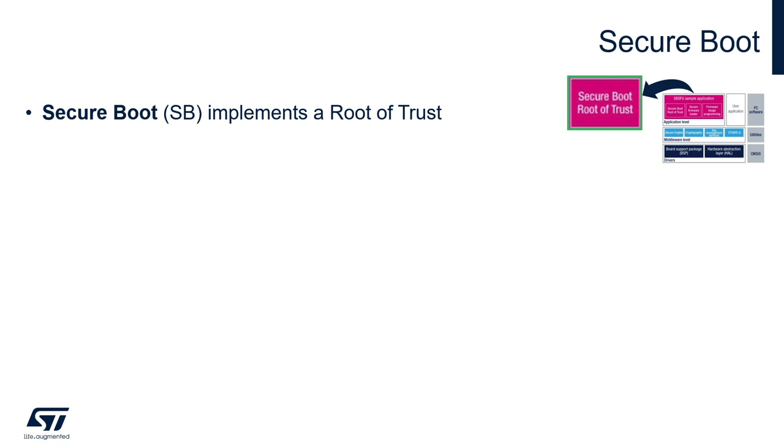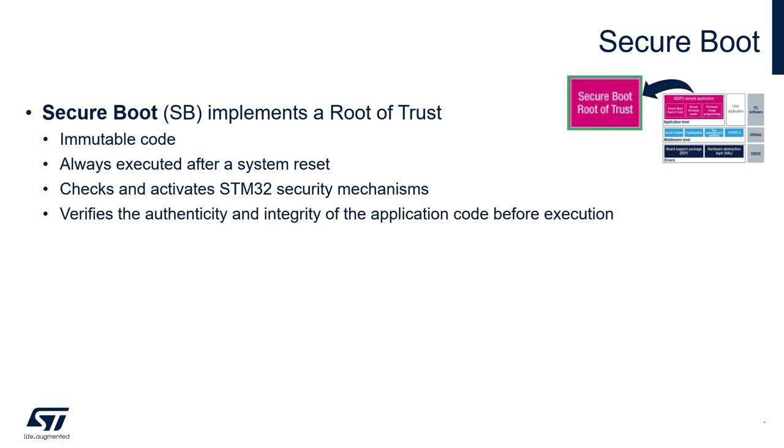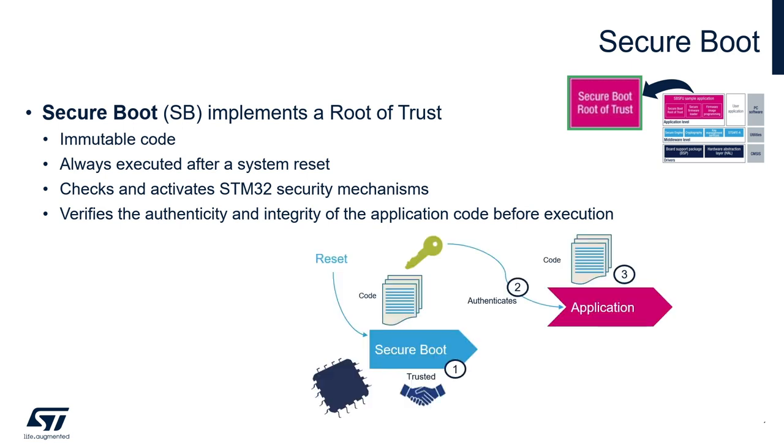The secure boot part implements a root of trust. It's an immutable code that is always executed after a system reset. It checks and applies the security mechanisms of the STM32 in order to protect critical operations and secrets from possible attacks, and it authenticates and verifies the user application before each execution. Starting from this secure boot trust component, every other component is authenticated and only at that point can it be executed.